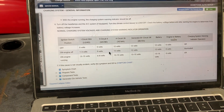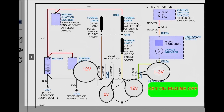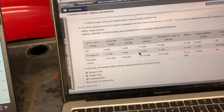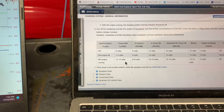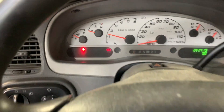With the ignition on, we're looking for one to three volts on the light green and red wire — and it doesn't look like we actually have that. We're supposed to have 12 volts on the yellow and white, which we do. Let's go ahead and crank it and see what's happening here. We still have a charging light.